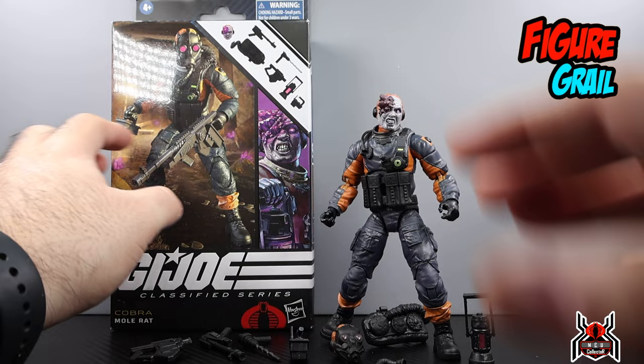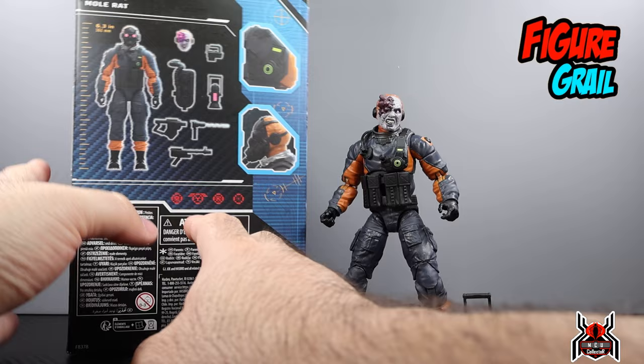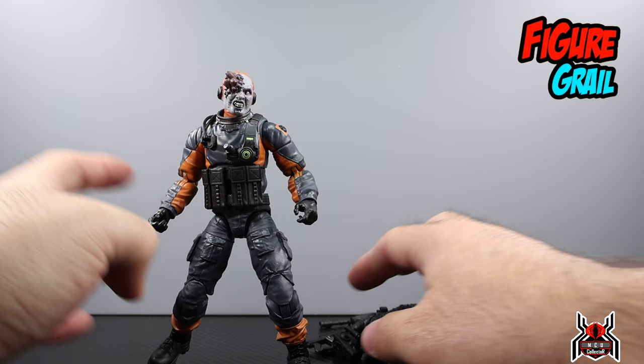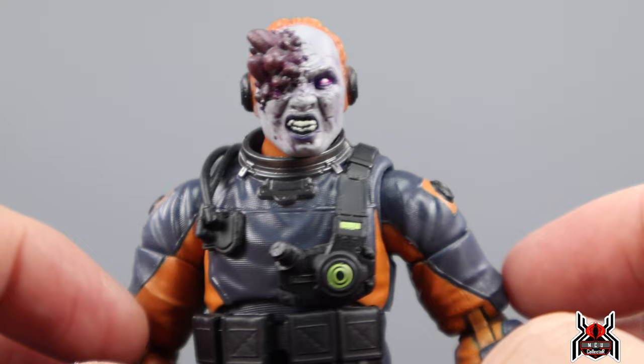The packaging for the Mole Rat looks awesome — look at the artwork, the background diorama, and the character art, which is pretty cool. We've got all the accessories shown on the packaging. There is a QR code — I don't think it actually goes anywhere, but it's there.